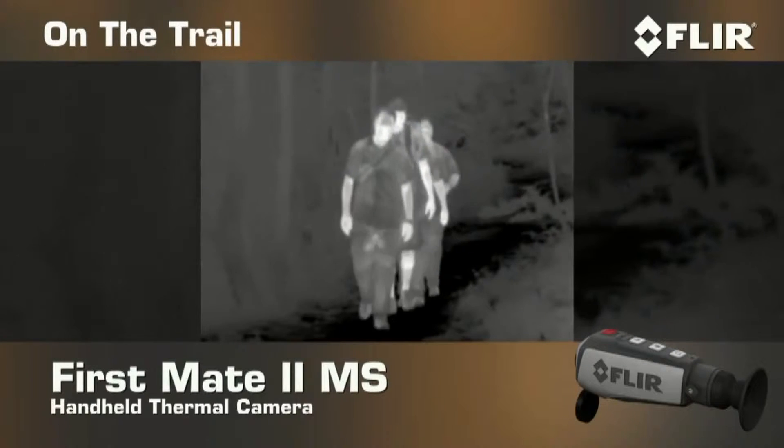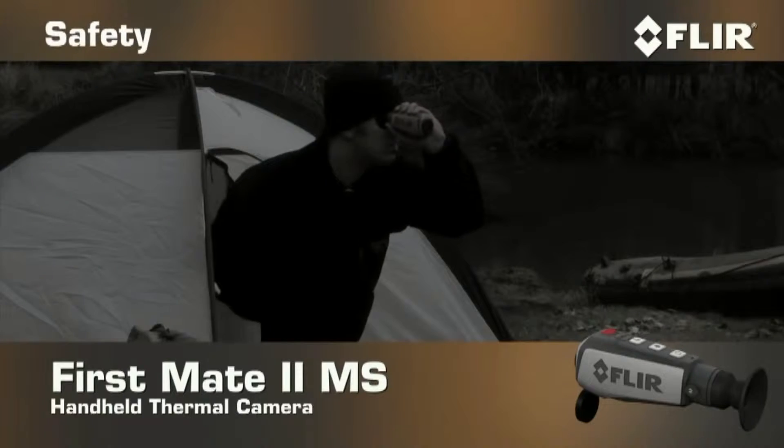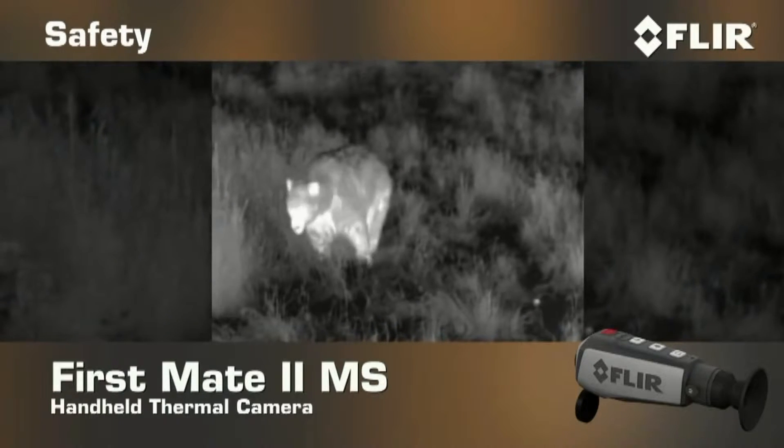Use it to keep tabs on the rest of your hiking party when you're out on the trail, spot hard to see wildlife, and find out what's making that noise outside your tent in the middle of the night.